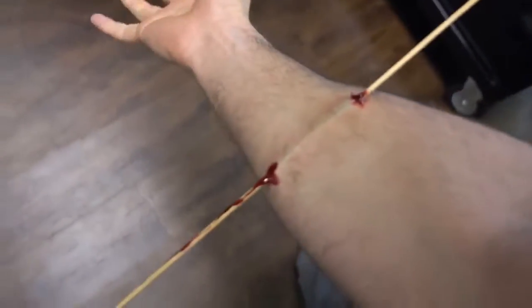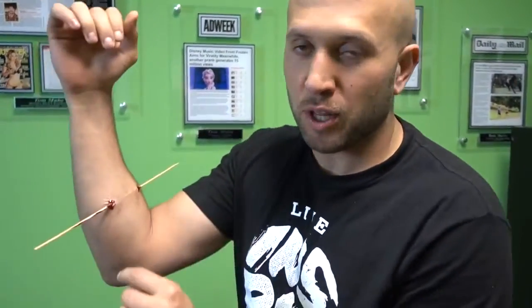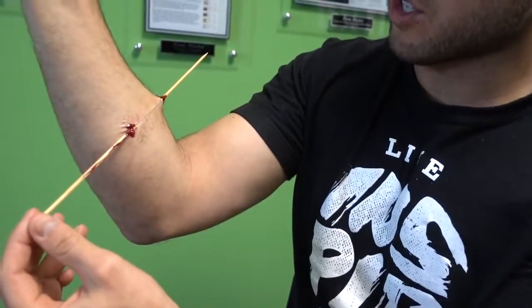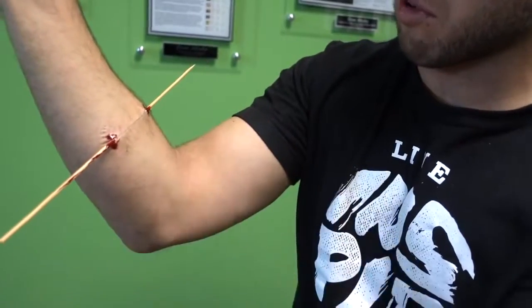My arm, man! Somebody get me a doctor! Now you can try this at home. Get some petroleum jelly and maybe lube up your stick so you can try and slide it through your arm. Look at this — super wicked.